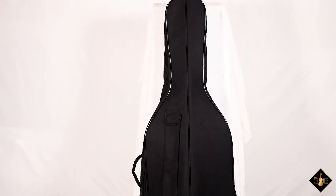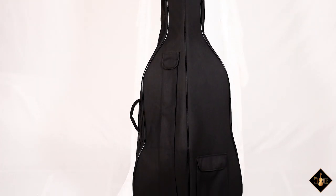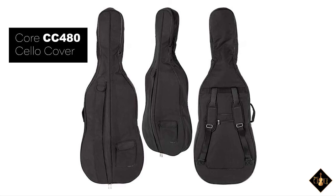The Core CC480 Cello Cover is a well-made, economical, soft padded gig bag, and a great choice if you're just starting out. If interested, visit your local violin shop, luthier, or favorite music store today.